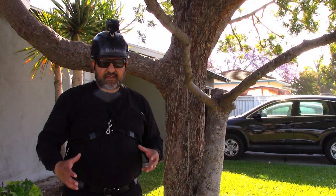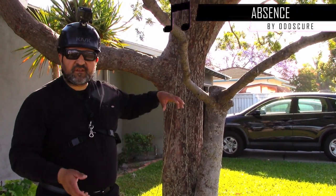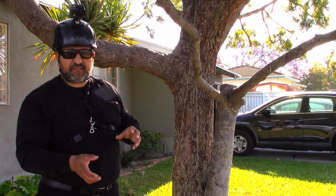When I first started as a ground man, the trimmers or the crew leaders who worked with me had me learn how to throw into the tree. What they would do is go up to a tree, point out a crotch, and say, 'Hey, can you get this set up?' while they got situated to do the climb.